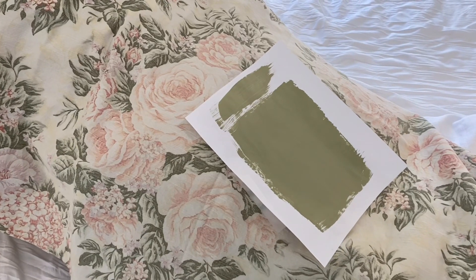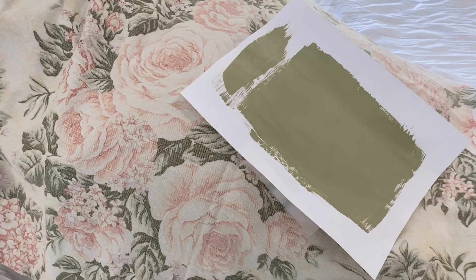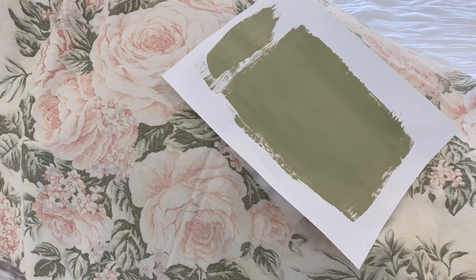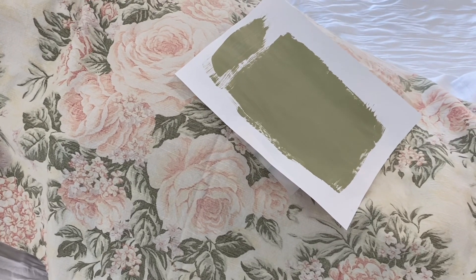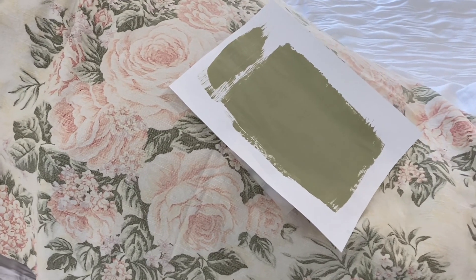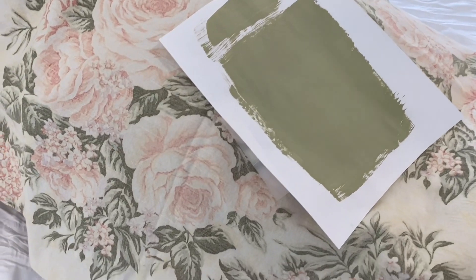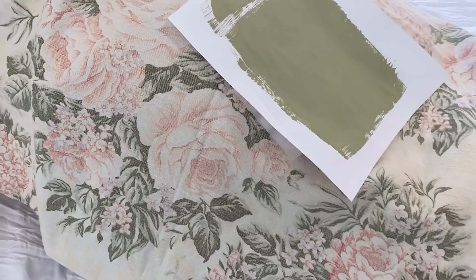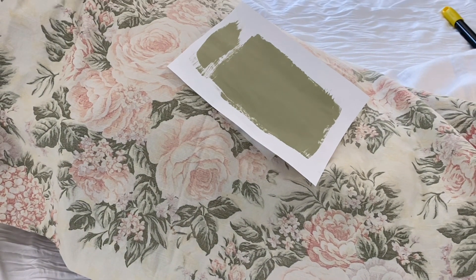I'm also setting it next to my inspiration piece to see if the color is lining up, and it actually looks pretty good. It's lighter than I thought but it's definitely a good match. It's showing a little darker on camera than what I'm seeing, but the shade is definitely right — so I have the choice to either stick with this or go slightly darker.